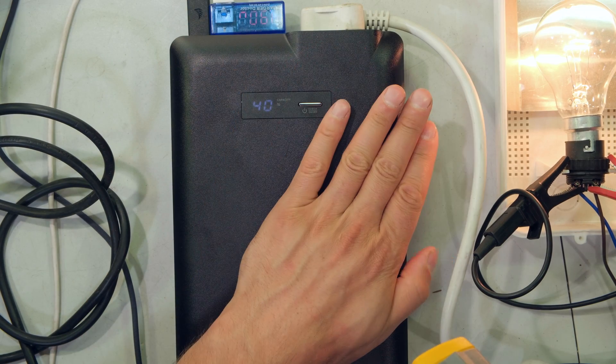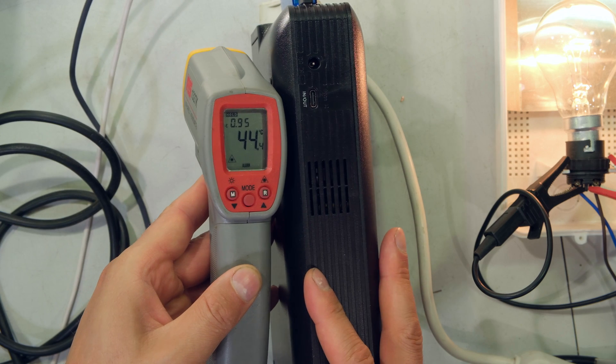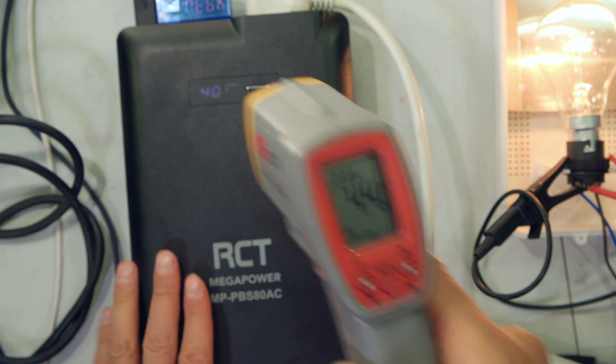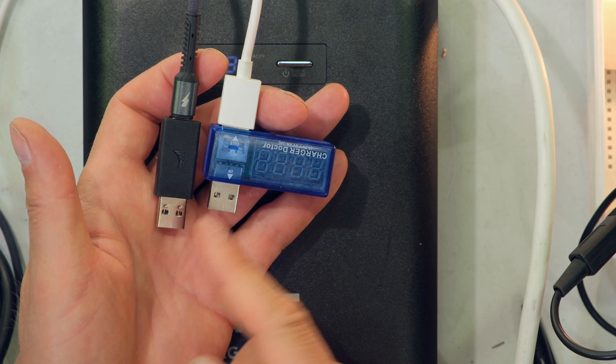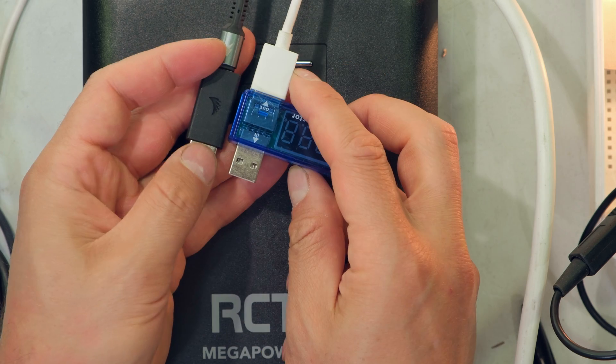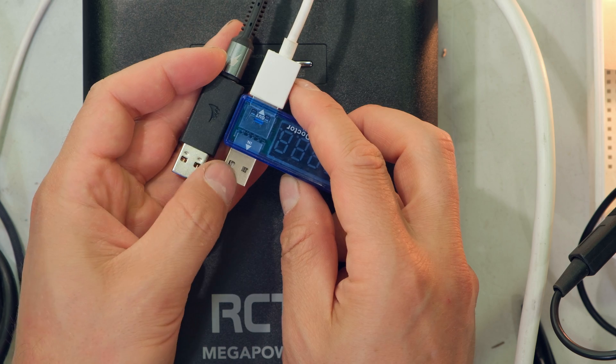It's quite warm — not very warm. Measuring with a thermal device: 44 degrees Celsius in one corner, and also 44 degrees in another corner. At the bottom it is definitely lower. The plugs are quite warm — probably about 50 degrees.